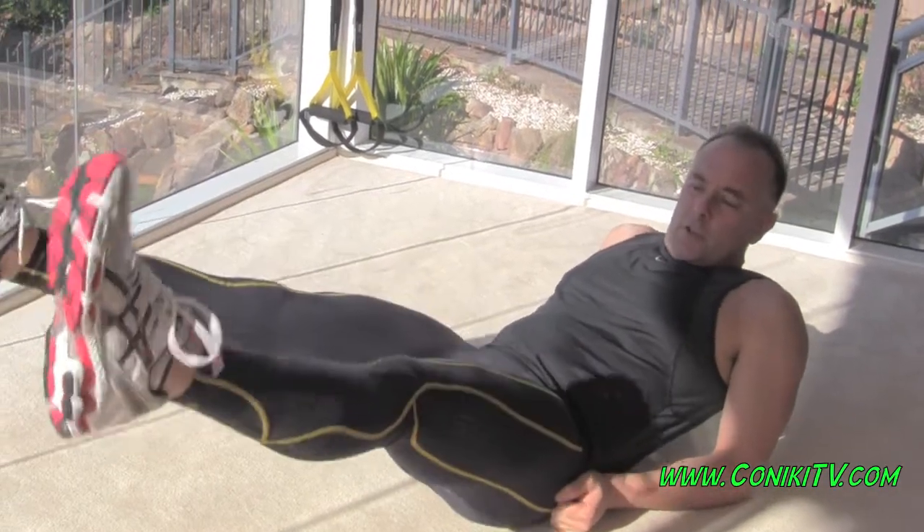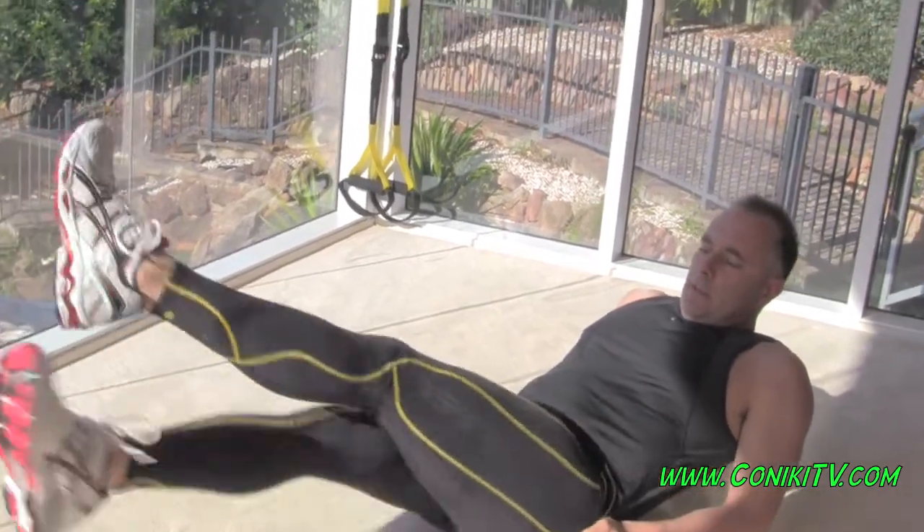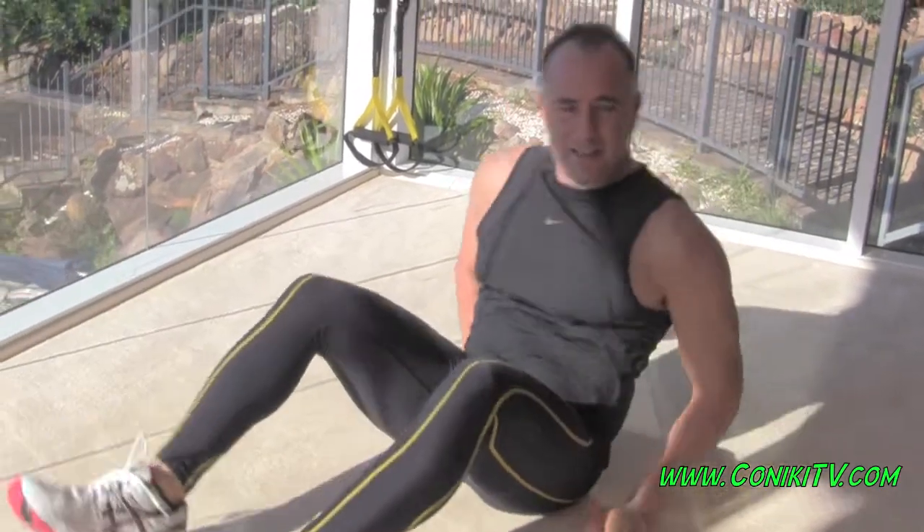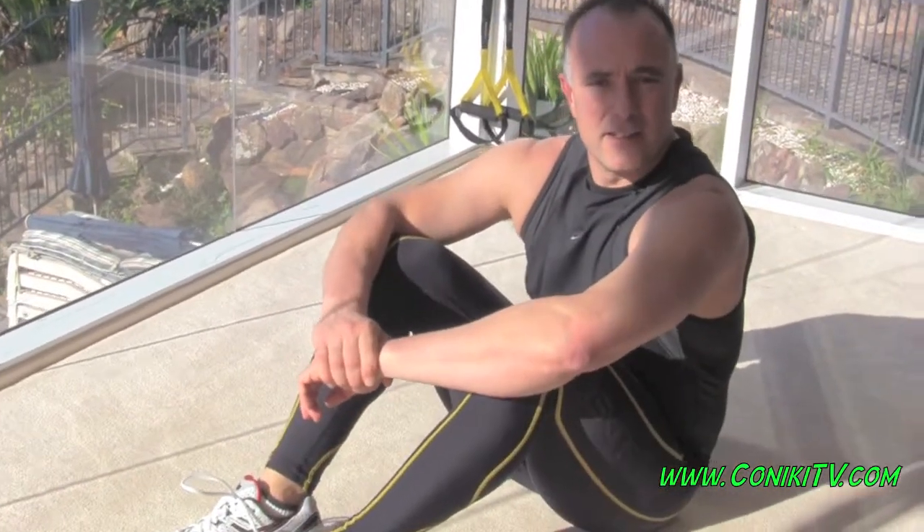If you're strong enough, lock the legs and stop. So that is our scissor legs.